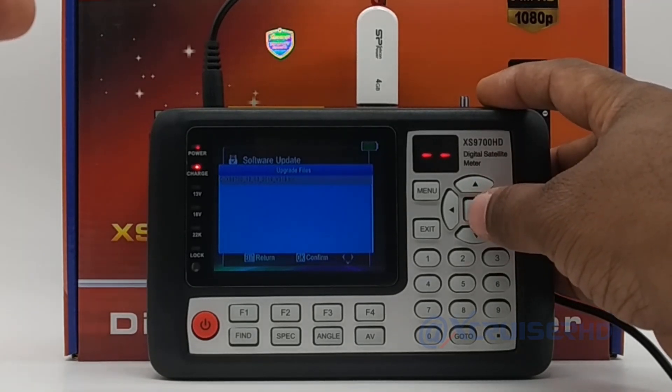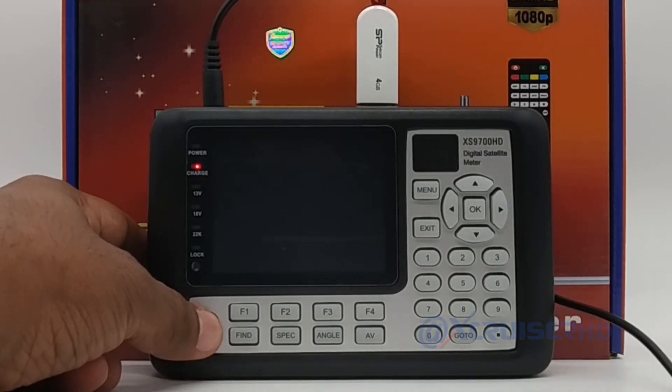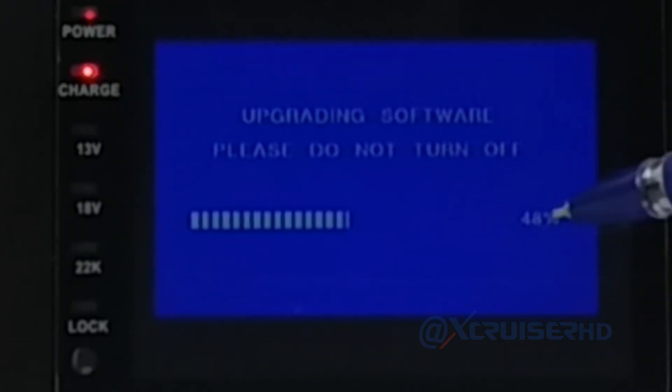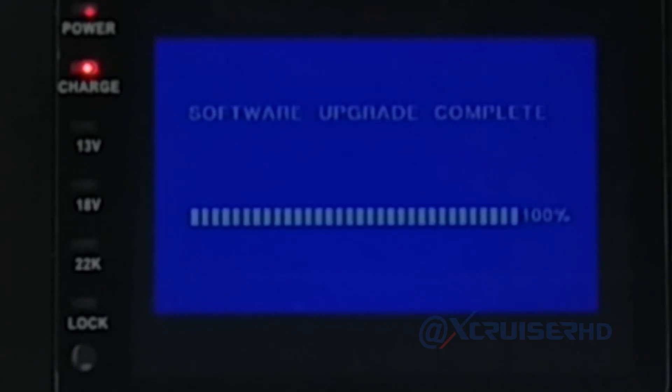Sometimes the finder can get dead if it turns off during the update, so connect the charger. Now press OK on the file, then press the power button again to power on — the finder will start and begin upgrading the software. Make sure while updating the software you never turn off the finder. If it turns off accidentally or intentionally, the finder will be dead and you will need to do hardware repair like replacing or reprogramming the flash IC, which is a big headache. Always use the charger and connect to power before starting the software update.